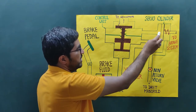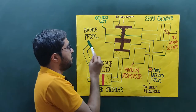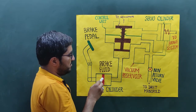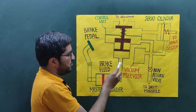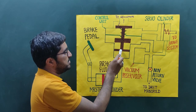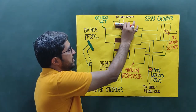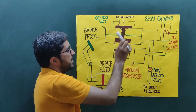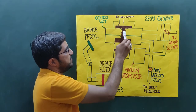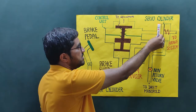On the left-hand side of the servo cylinder, there is now positive pressure. When we operate the pedal, the piston pressurizes the braking fluid, which operates the control unit piston connected to the two valves. This valve opens, allowing direct contact of the atmosphere with the left-hand side of the servo cylinder.